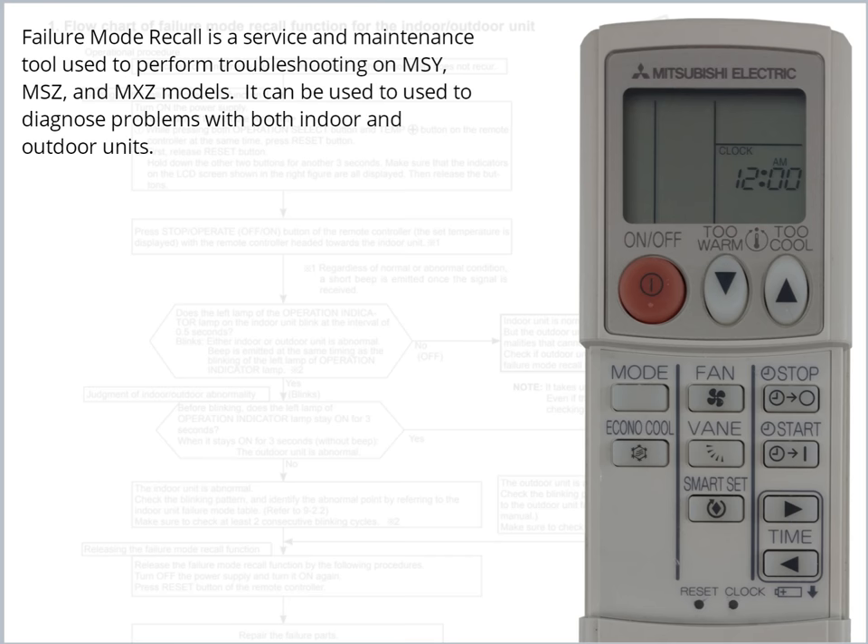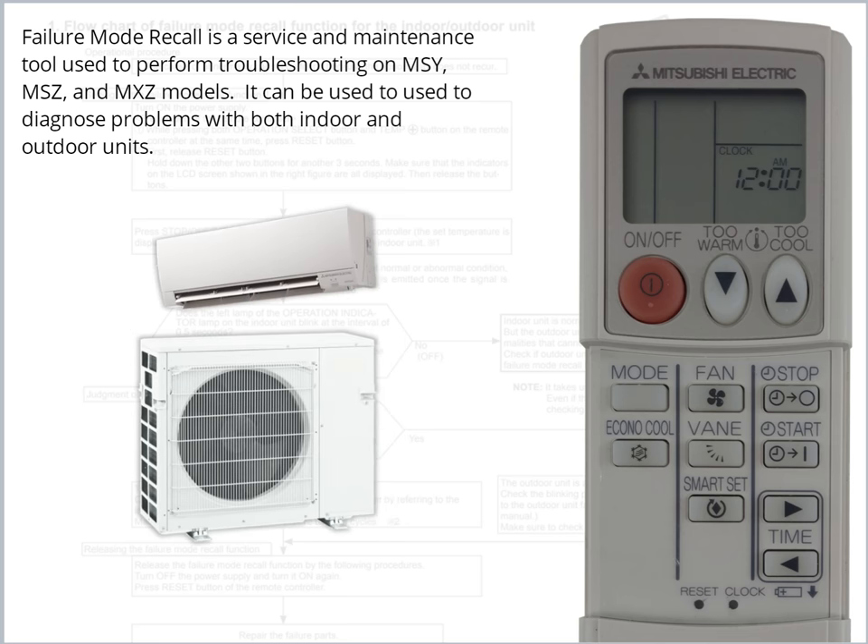Failure Mode Recall is a service and maintenance tool used to perform troubleshooting on MSY, MSZ, and MXZ models. It can be used to diagnose problems with both indoor and outdoor units.